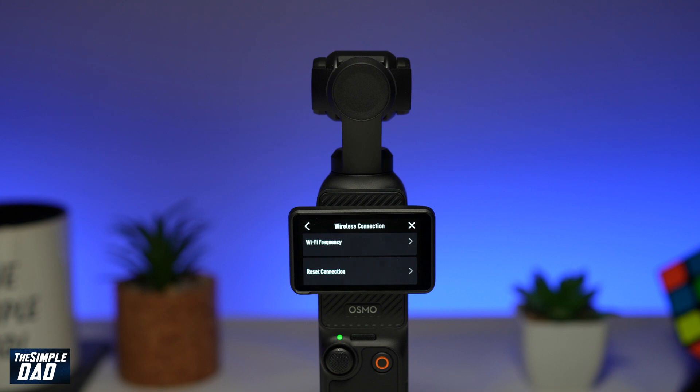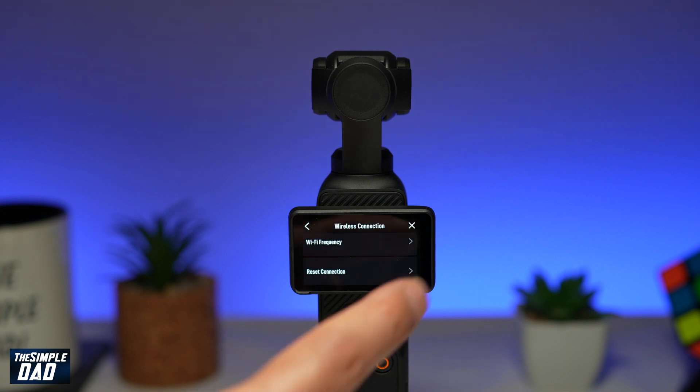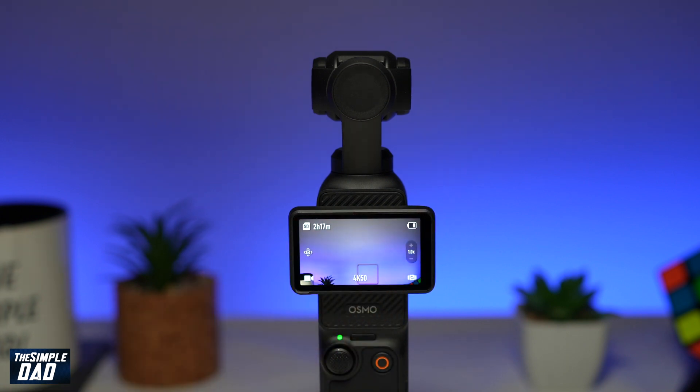If it has any saved connections it'll reset that and start off as a new Pocket 3 gimbal. After you've done the reset you can go ahead and retry connecting to your DJI Pocket 3 gimbal. And there you go, that is how to reset your wireless connection on the DJI Pocket 3 gimbal.